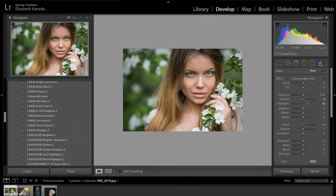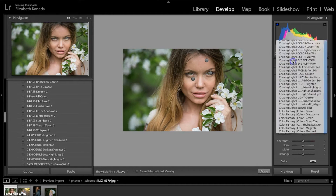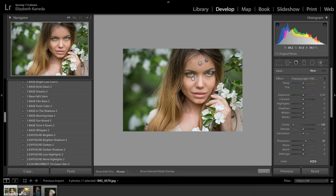Now I'm going to go ahead into my brushes one more time — my Chasing Light brushes — and I'm going to use the Softened Skin brush. I'm just going to use that all on her face, because I did apply the Sharpen preset but it kind of sharpened the detail on her face a little too much.